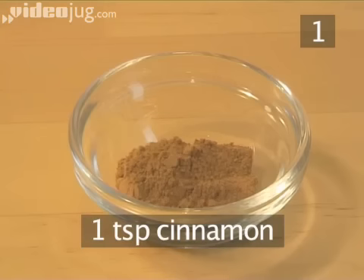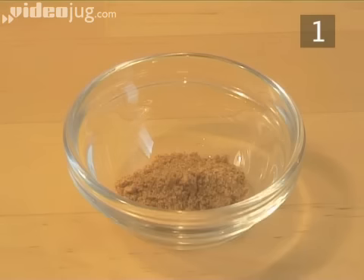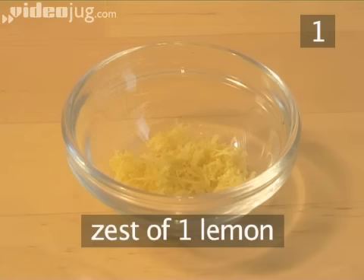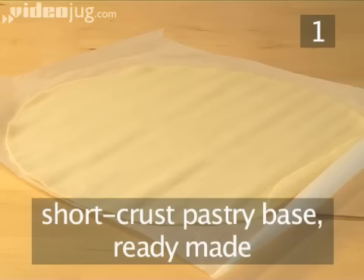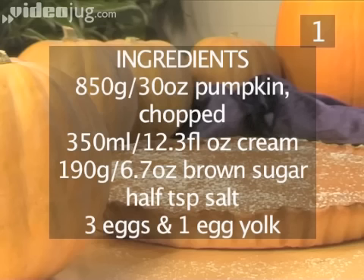1 teaspoon of cinnamon. 1 quarter of a teaspoon of nutmeg. 1 quarter of a teaspoon of allspice. The zest of 1 lemon. And a ready-made shortcrust pastry base. Here is a handy list of the ingredients.